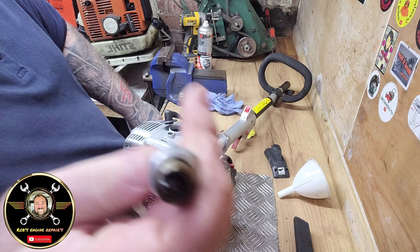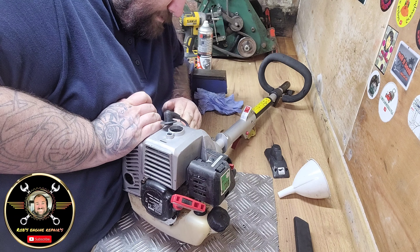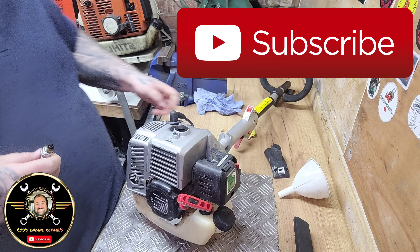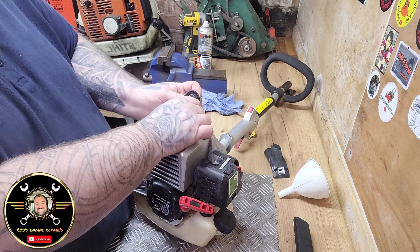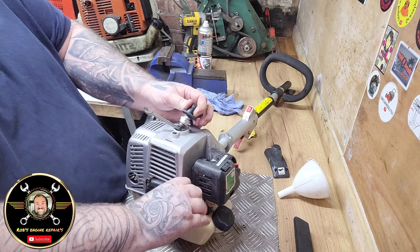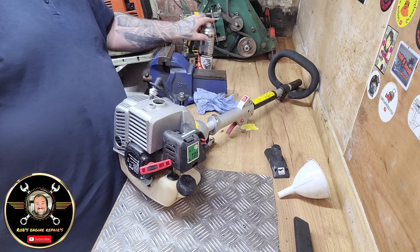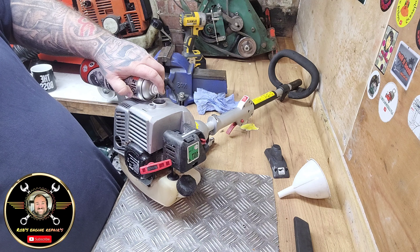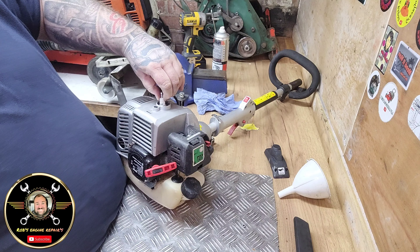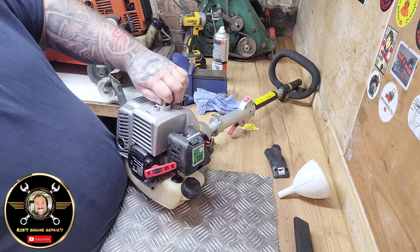The plug looks relatively good - yeah, I've seen worse. Let's check and see if it's sparking. Let's have a look - lovely spark on that. So what we'll do is give it a bit of carb spray down the head. Nice little Champion plug in it.